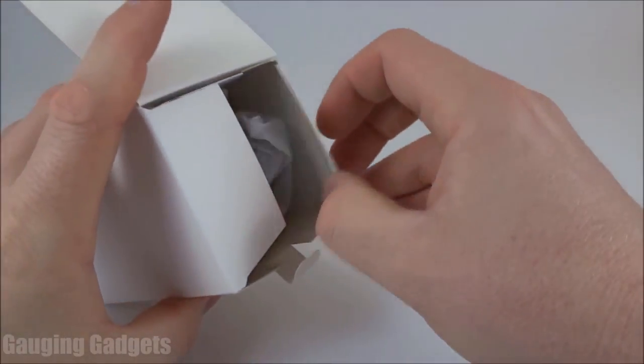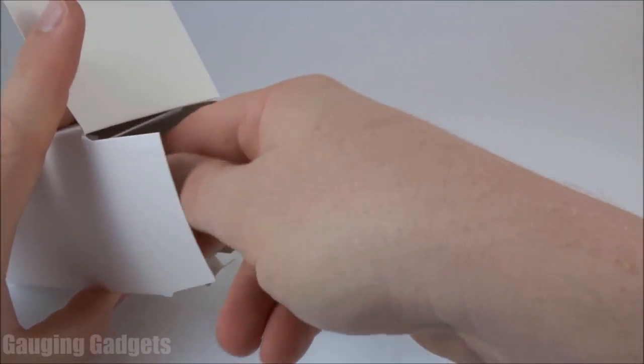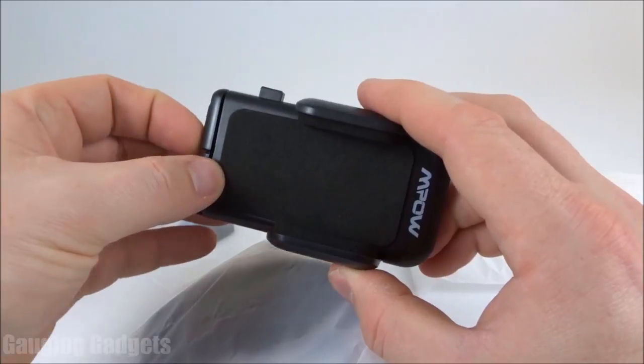Let's go ahead and open it up and check it out. It comes in a nice cardboard box — I like that because you can recycle it. Looks like we have some separate pieces in here wrapped up in plastic. In the box, we have a user's manual and the actual piece that holds your phone.